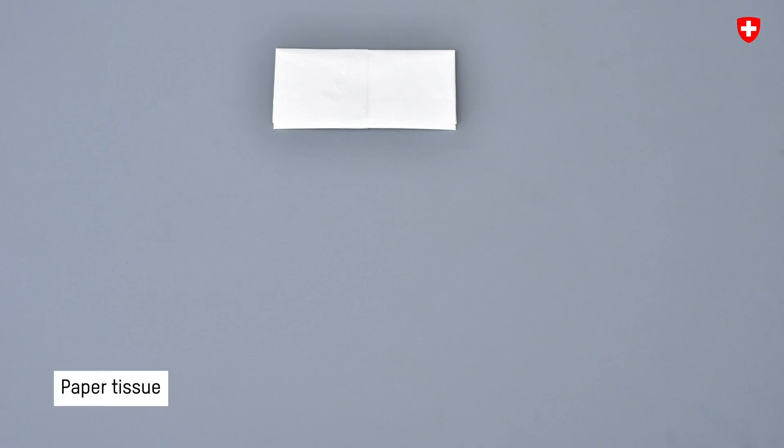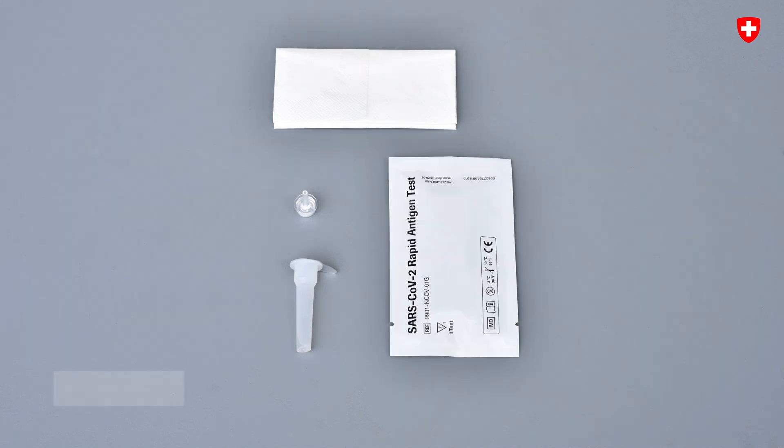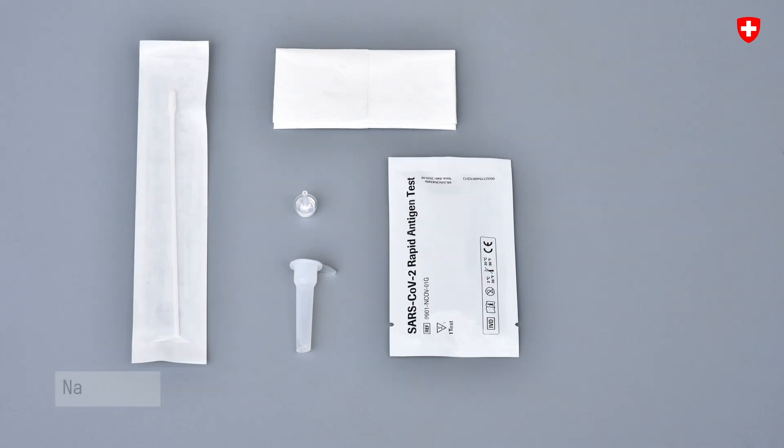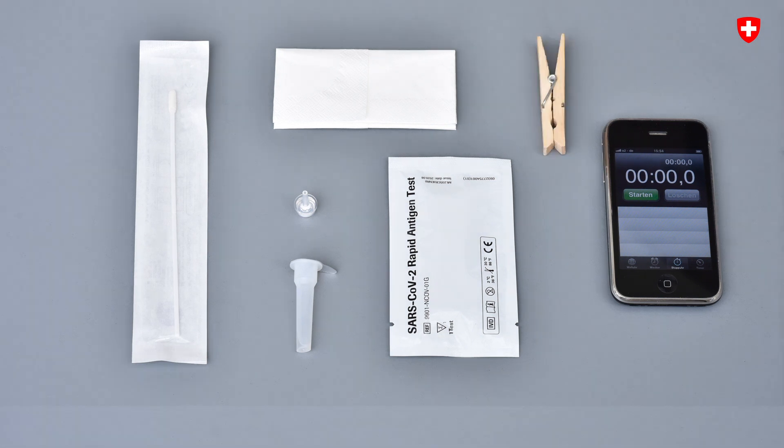You'll need these: a paper tissue, the tube with a buffer solution, the dropper tip, the test cassette, the sterile nasal swab — that's the stick for the nose — a timer or a phone with a stopwatch, and, if available, a holder for the tube, such as a clothes peg or a stand to put the tube in.